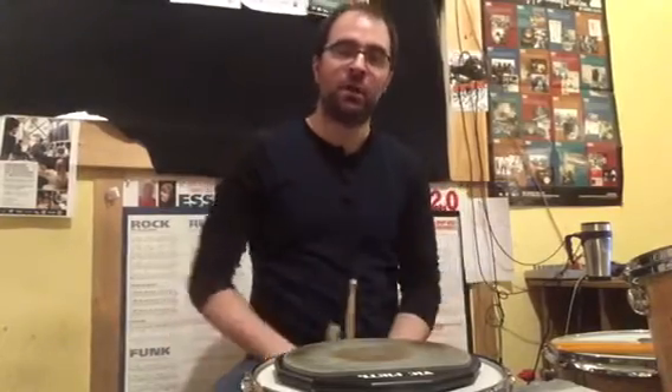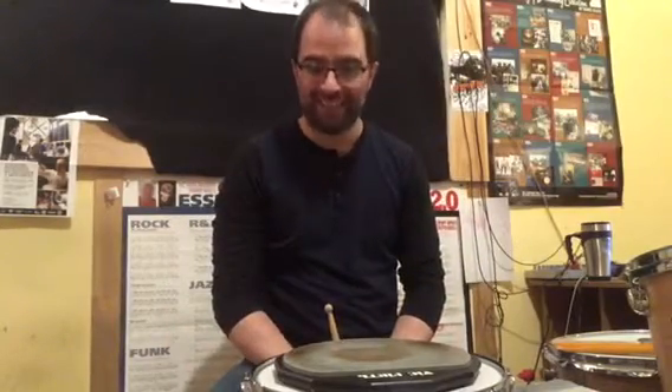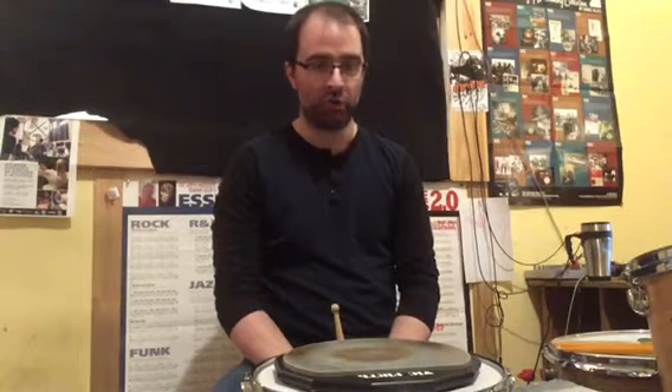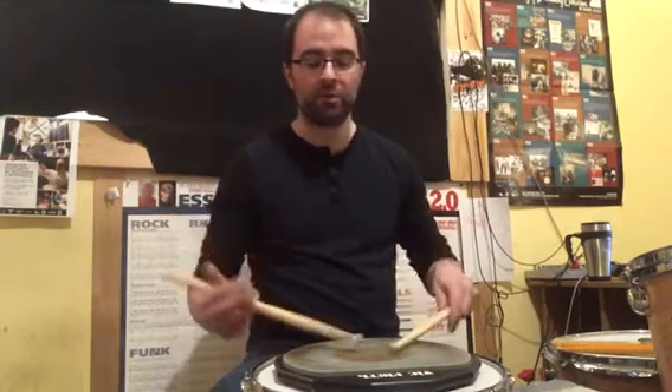Hi everybody, Daniel Bedard here to talk to you about rudiments one last time. Today we'll close this video series on the 40 official rudiments. We'll talk about the single dragadiddle, the drag paradiddle 1, the drag paradiddle 2, and the 3 ratamacues.